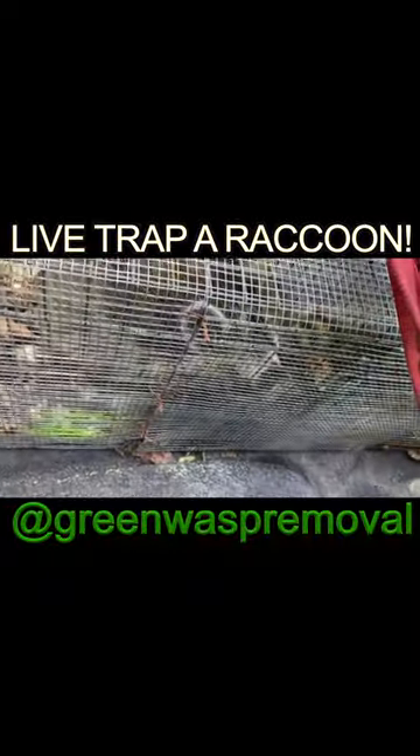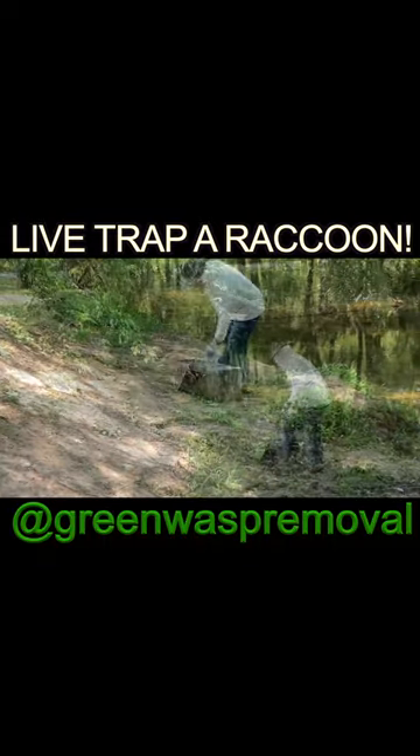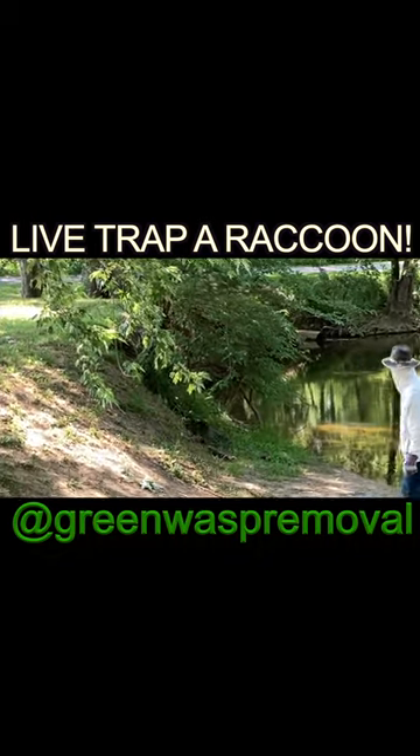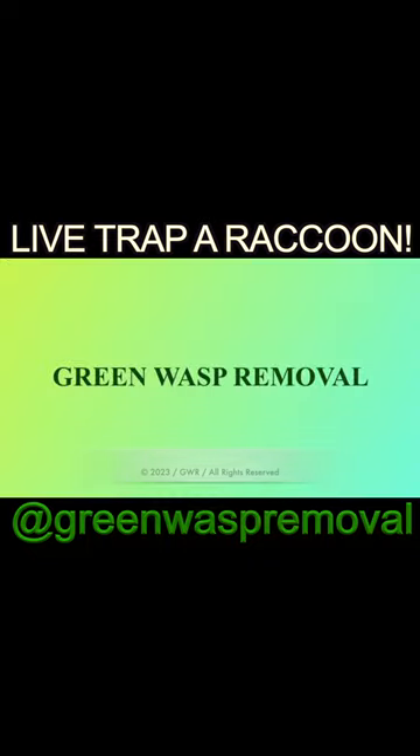Once your raccoon is trapped, we just throw ours in the back of a pickup and take them down to the river to release them. Be careful while you do that so you don't get bit — use a release wire to pop the trap open and off they go. Just make sure it's public property and you're not releasing them onto somebody else's land. Thanks for watching, have a good one.